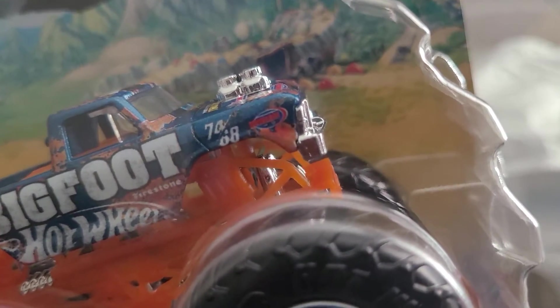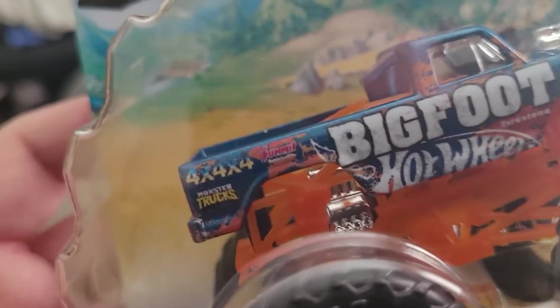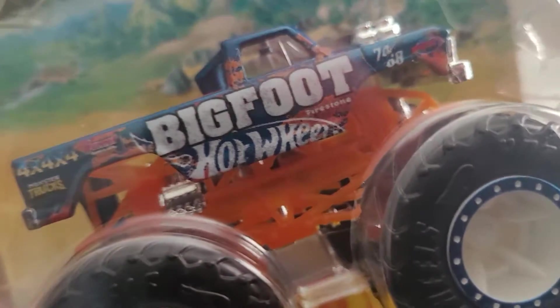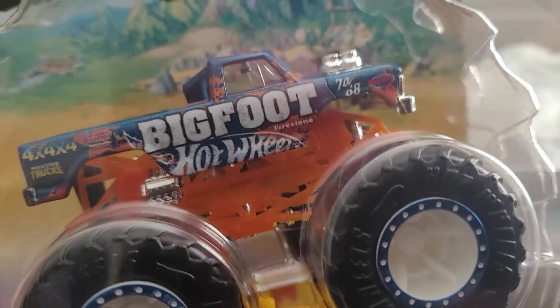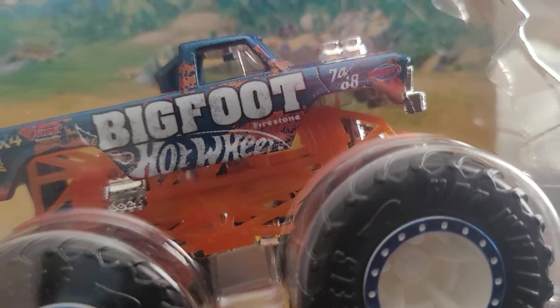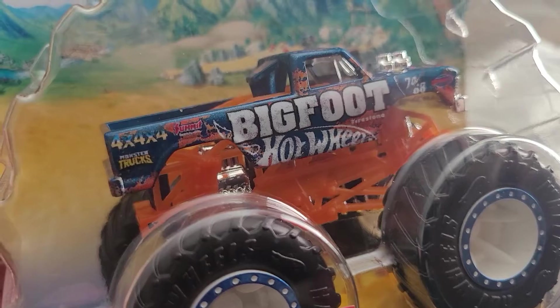It's a 1968 model. I keep telling you — as I mentioned in a previous Monster Jam unboxing video — they will make these for a long time. It says 'Firestone' right there, four by four.